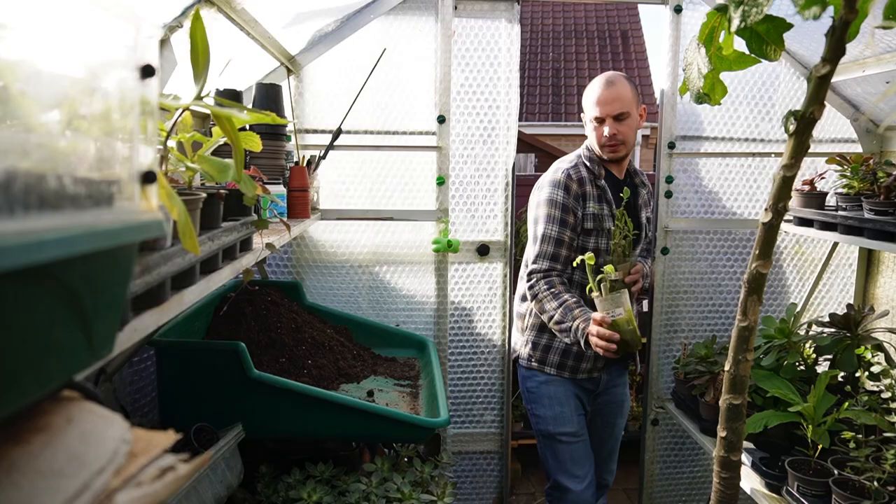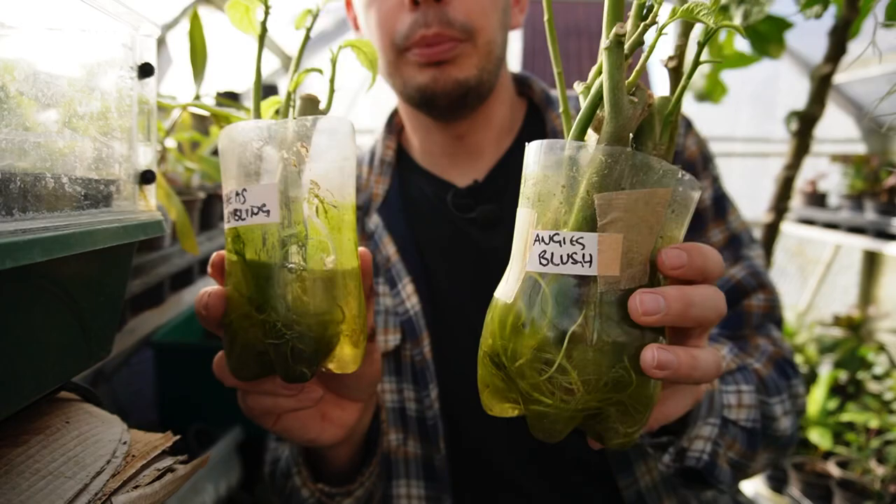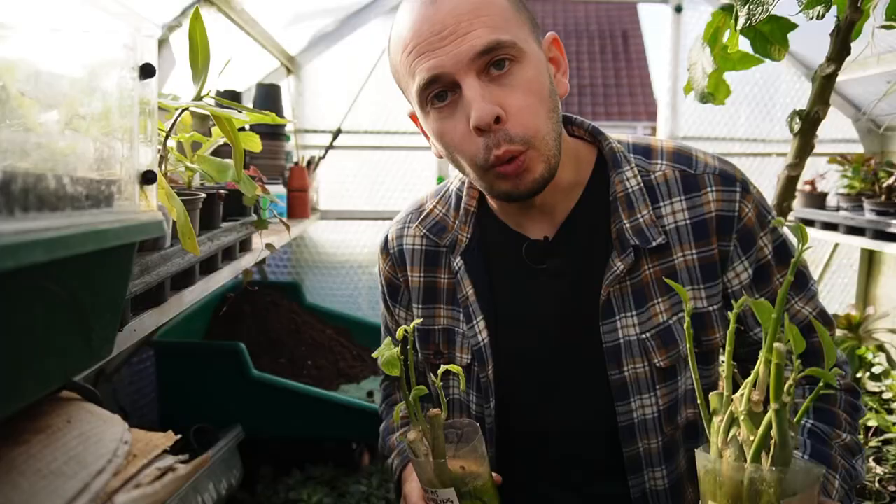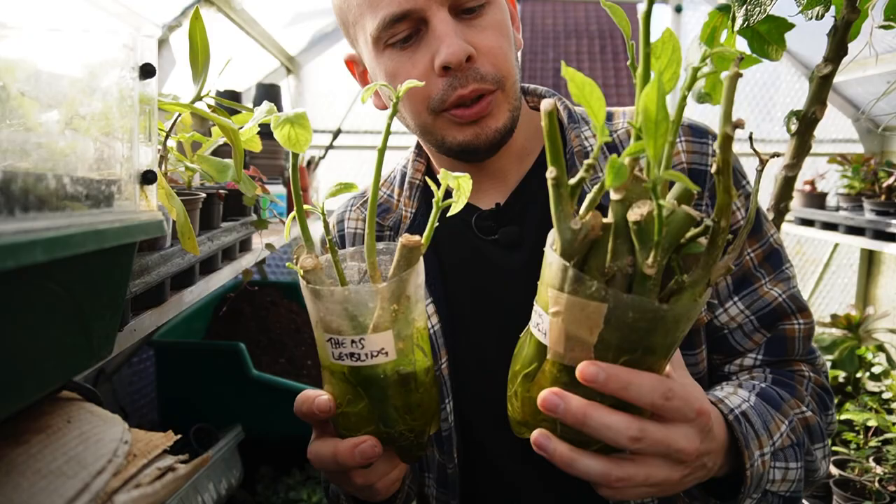I managed to get two extra pots to root. I've already potted on the majority of my cuttings and I just use a peat-free multi-purpose compost because it works absolutely fine. I think all of us should be growing peat-free by now, so today I'm going to pot on these last two containers.